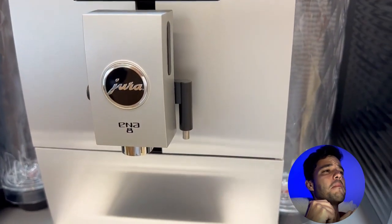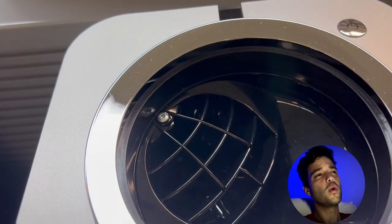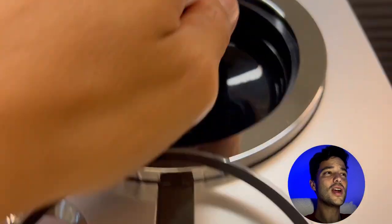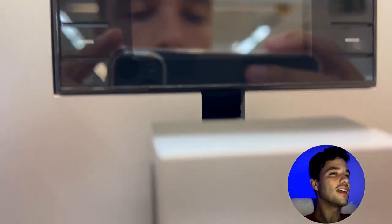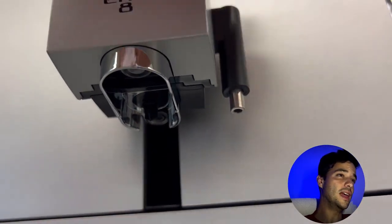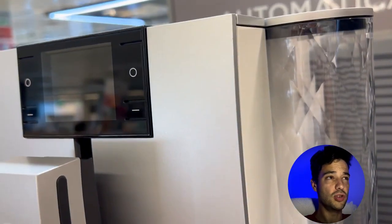The Jura Ina 8 is a compact and sleek machine that can brew 10 different coffee drinks including espresso, cappuccino, latte macchiato and flat white. It has patented PEP technology that optimizes the extraction time and ensures a rich and balanced espresso taste. It also has a fine foam frother that produces creamy and airy milk foam for your lattes and cappuccinos. The Jura Ina 8 is easy to use thanks to its color display and rotary switch. You can also control it remotely with the Smart Connect app, which allows you to customize your drinks and save your preferences.